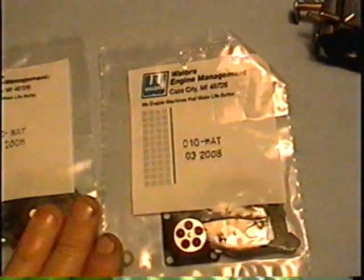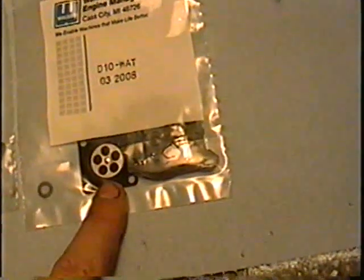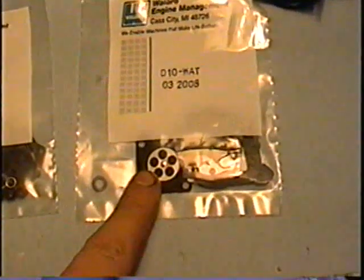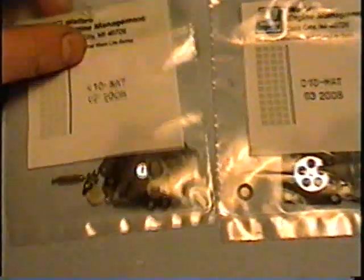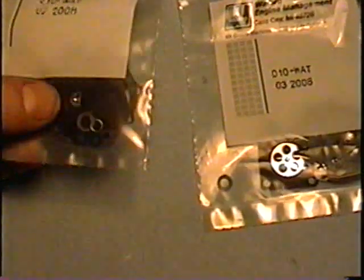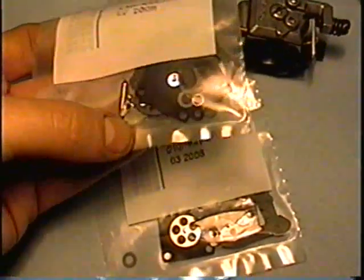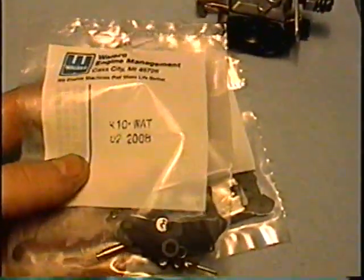There are two kits for that carburetor. One is called D10W and it only has the diaphragms — this kit is a little cheaper to buy and usually you can get by with just this one. The other kit is a K10W, which has a couple extra diaphragms and also contains the needle, the lever, the little Welsh plug, and the screen. If you're doing a major overhaul, this is the kit you want.